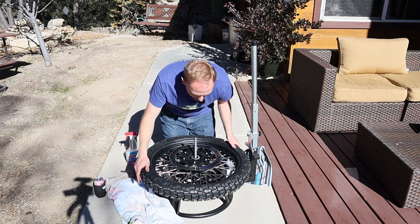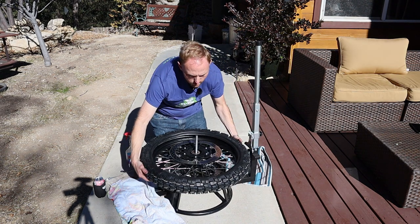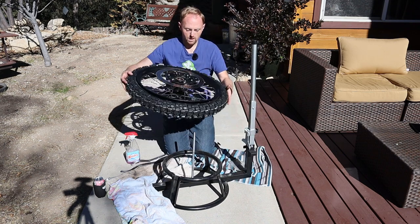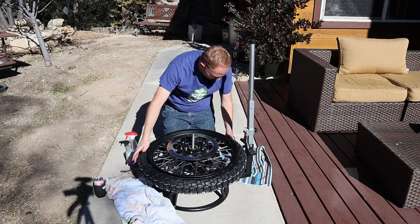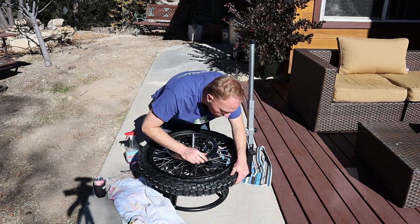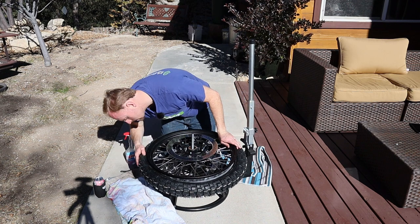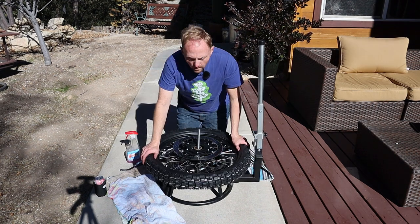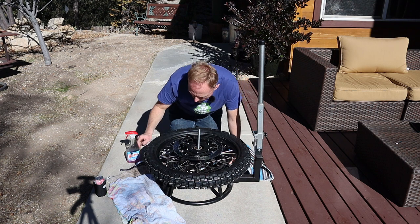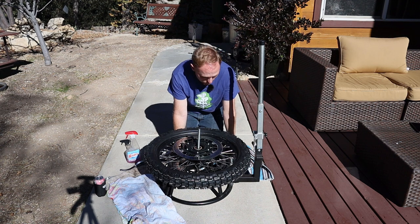I need to look for the dot on the tire which indicates the light spot. You want to line up the dot on the tire with the valve stem of the bike. I'm trying to find the orange dot. I was not able to locate any sort of orange dot on this tire indicating the light spot, so we don't have anything to line up. Some tires have that and some tires don't.